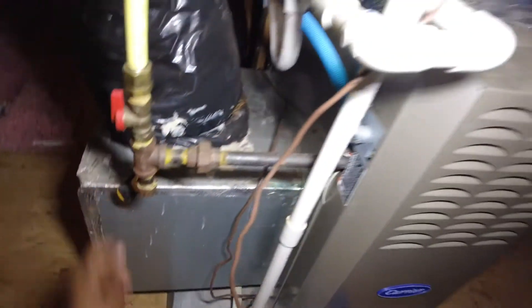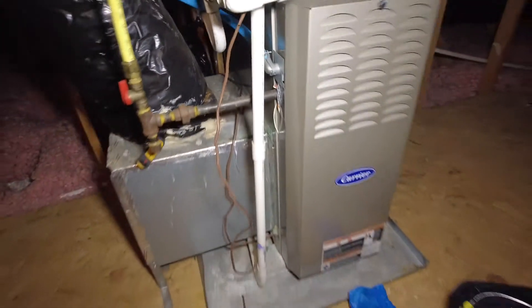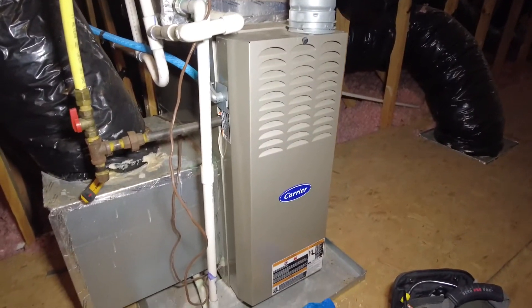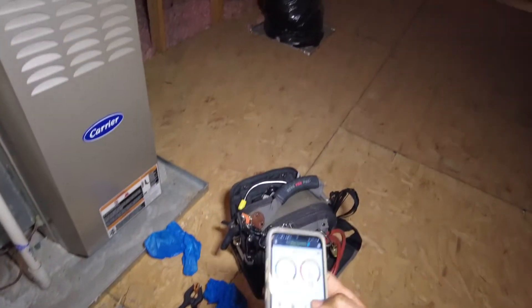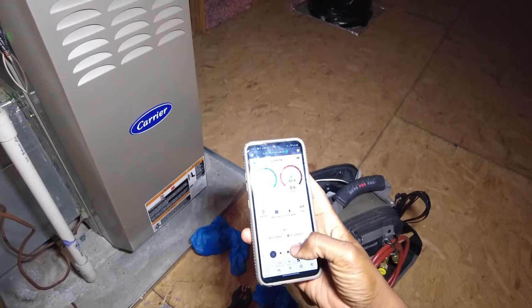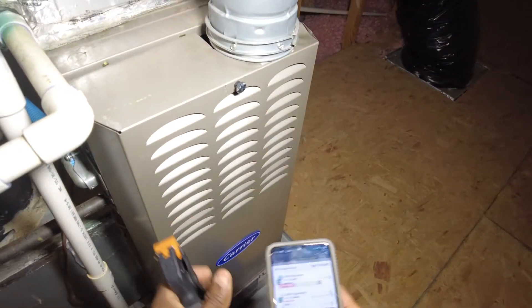I'm going to go ahead and put my return psych in here. I like to put it in the actual plenum box because it could be a bit cooler at the indoor register. I've got my probes.